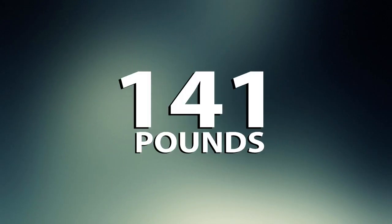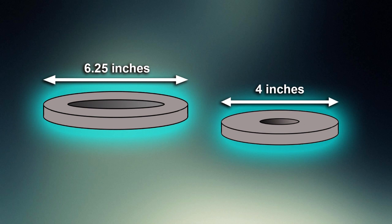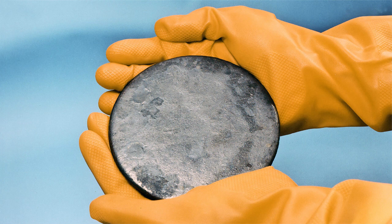By the summer of 1945, the Oak Ridge complex had produced 141 pounds of weapons-grade uranium. It was cast into ring shapes in two different sizes — six and a quarter inches across and four inches across — a total of 15 rings altogether. Considering the amount of time, effort, and expense that went into making this stuff, it was arguably the most valuable substance in human history. So what was it like? Well, it was a dull gray metal, similar to iron or lead, but much heavier — almost as heavy as gold. With oxidation, it developed a purplish patina.